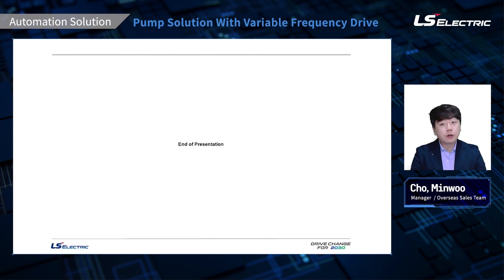So we briefly looked into some of the key features and functions with our new pump solution drive, and there is much more dedicated features for pumps that you might find interesting. Our partners and colleagues will always be more than happy to assist you if you have any doubts or questions, so please don't hesitate to contact us. Thank you for your time and listening.